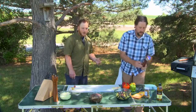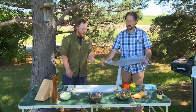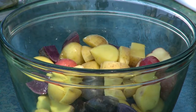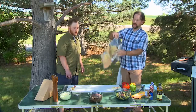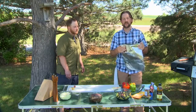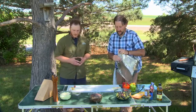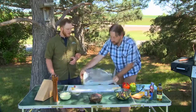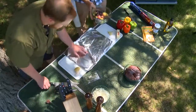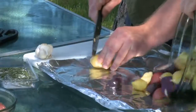Let's get a foil pouch ready. We've got some smaller new potatoes, some purple potatoes, some red potatoes, and also some yellow ones. I'm going to double this up — it's always a good idea to double up your foil when you're making a foil pouch on the grill. It kind of prevents it from getting punctured or tearing and losing everything on the grill. We've got our potatoes cut up already and tossed with a little olive oil.